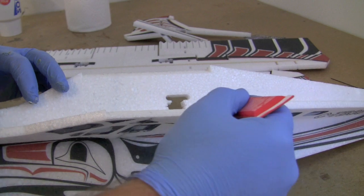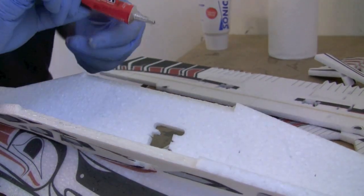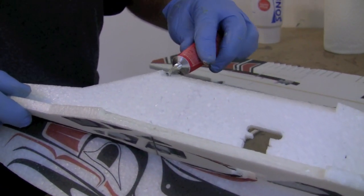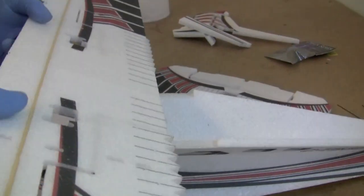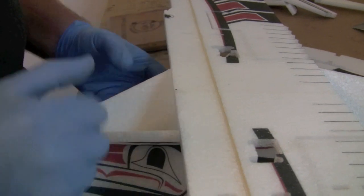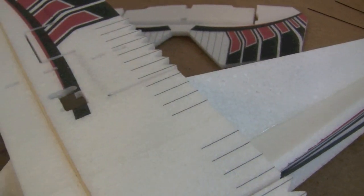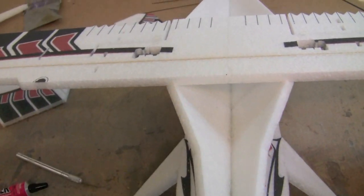At this point you have the option to install the wing. If you want it to be easier to install your electronic components, you can save this to the very last step — I'm going to install it now as this is the way I prefer to build. There are several marks on the paint scheme to help you put the wing on straight. Make sure the center of the wing joint lines up perfectly with the center of the X-fuse, with no twist or bend in the fuselage or wing.